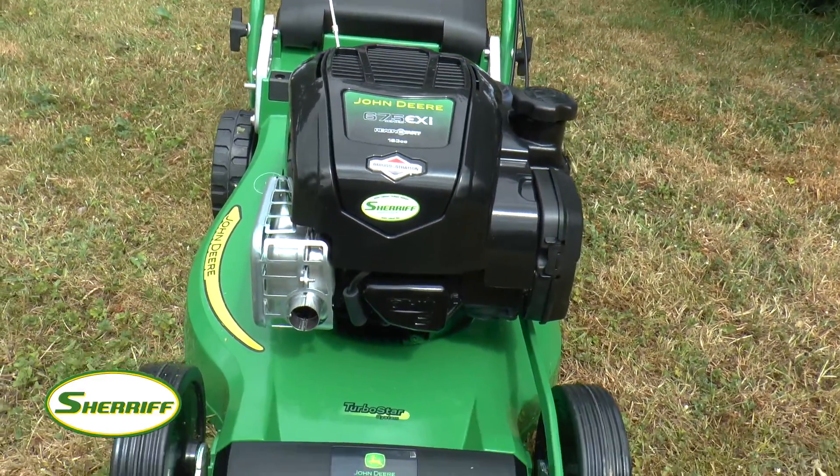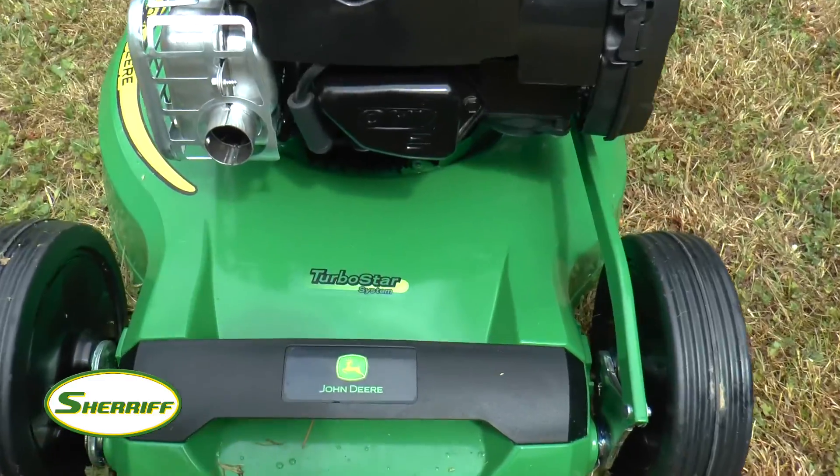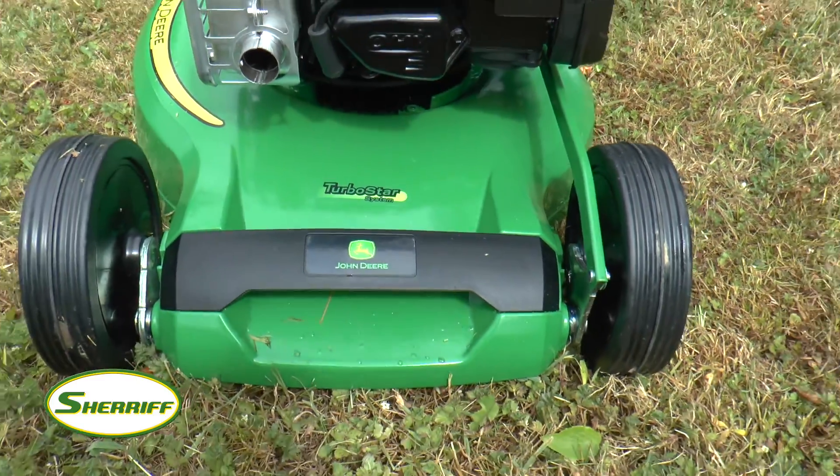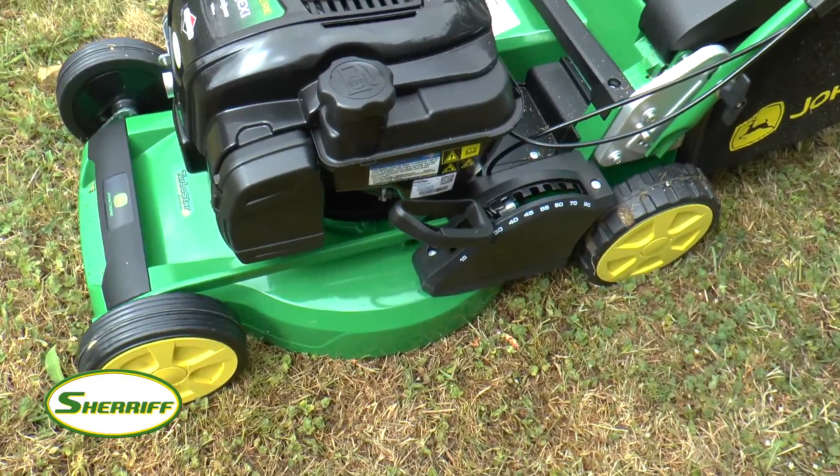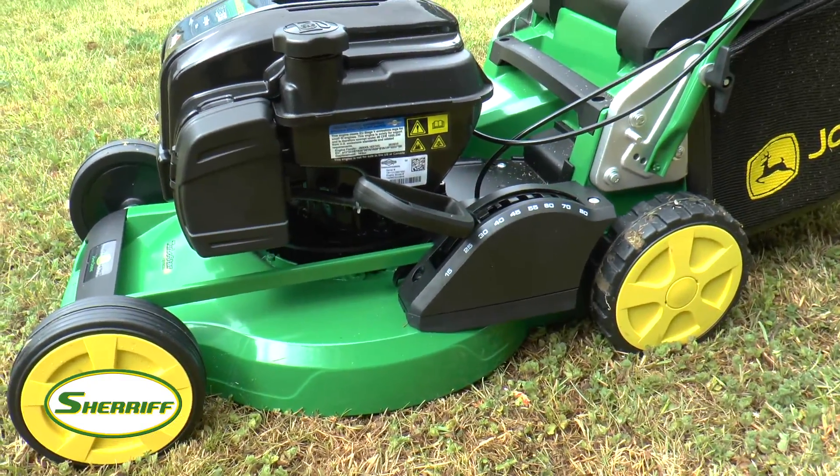This mower features the proven Turbostar fan system, which ensures a precise cut and great collection in all conditions. The Turbostar fan ensures that the airflow generated by the blade draws the grass up straight for cutting, even in damp conditions.